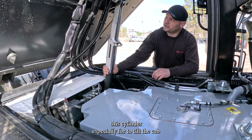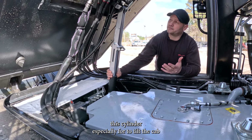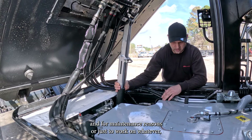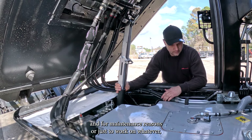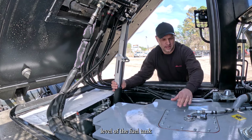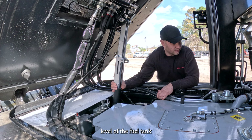This cylinder is especially for tilting the cab for maintenance reasons, or just to work on whatever — maybe you need access to get to the level sensor of the fuel tank.